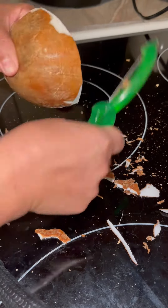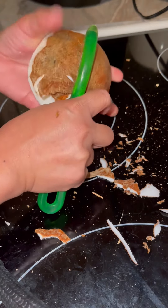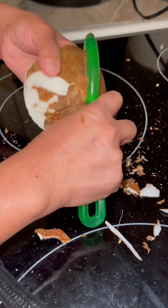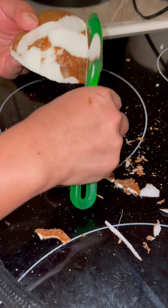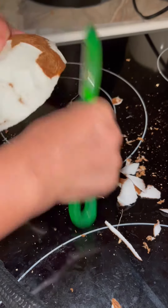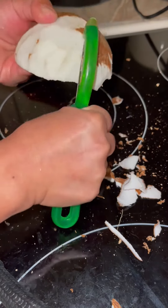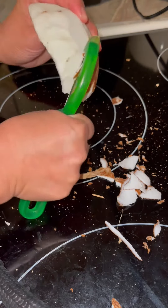That one is a little bit harder but I keep still trying and I know I can do it. Look, that one is a big chunk — oh my, keep doing it. Look, I'm almost half of it done. Just do it. I like to eat it without the skin, so yeah.